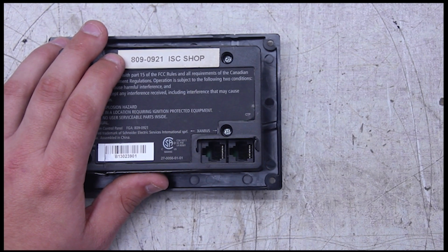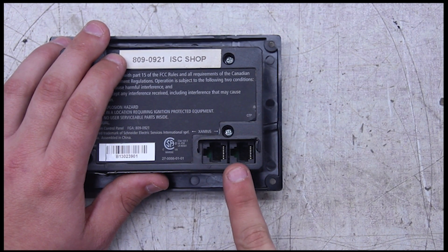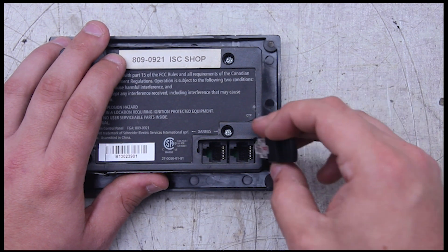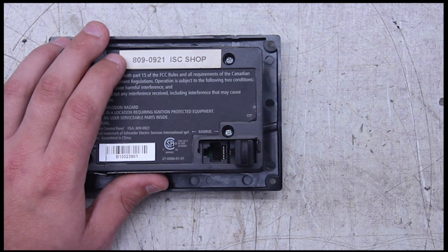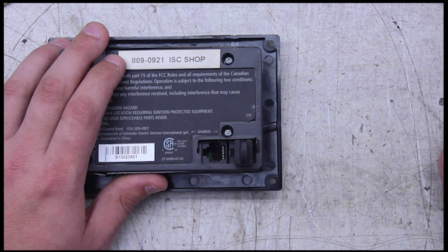This is what the back of your SCP is going to look like. You have two Xambus interface ports. We're going to put a terminator in one of those Xambus interface ports. Again, it doesn't matter which port you plug it into, just as long as you have it plugged into one of them.